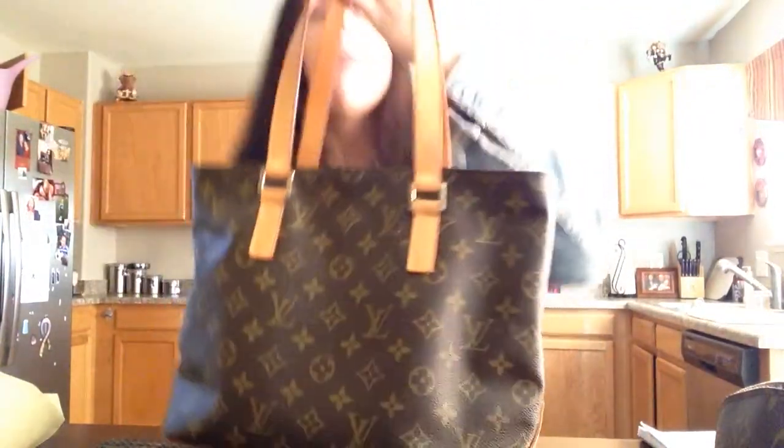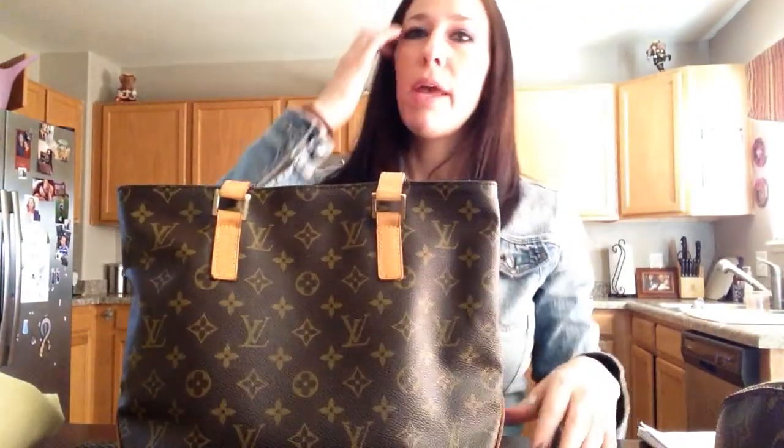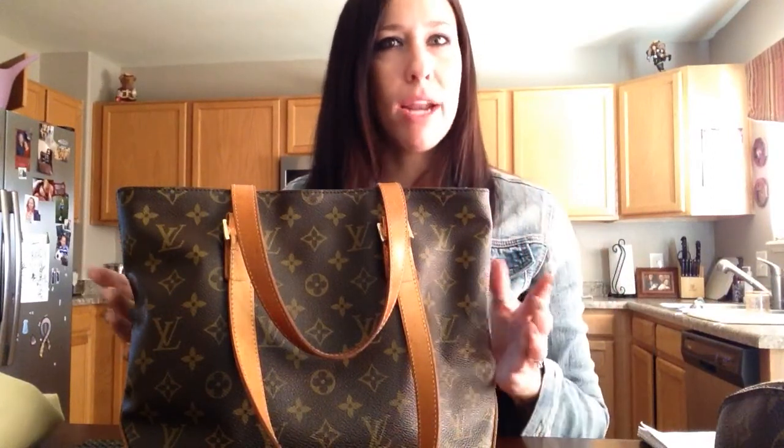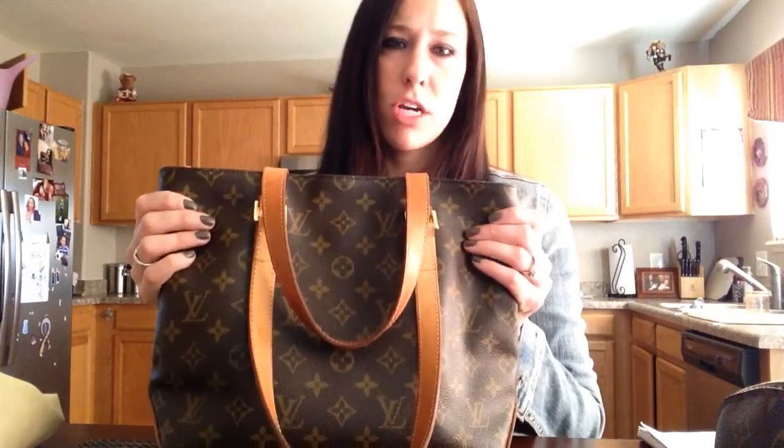This is not my favorite bag. When I got this bag, I didn't know much about Louis Vuitton — I didn't know much about the straps or anything. I didn't carry very much stuff. So in a way, when I bought it, it was the perfect bag for me. But now it just doesn't carry enough. The structure is way too structured. I do have a few drawbacks — I'll get into it a little bit more later. Let me go over the bag first.